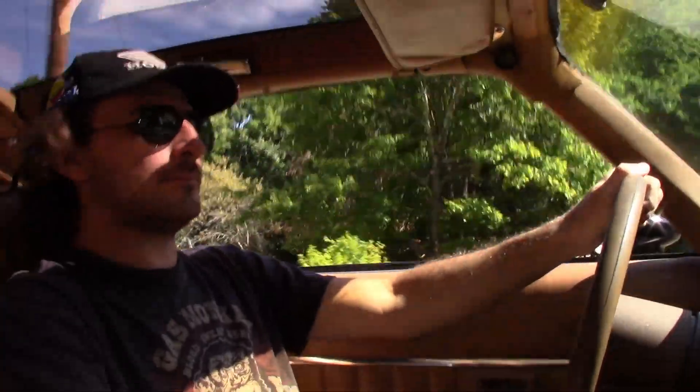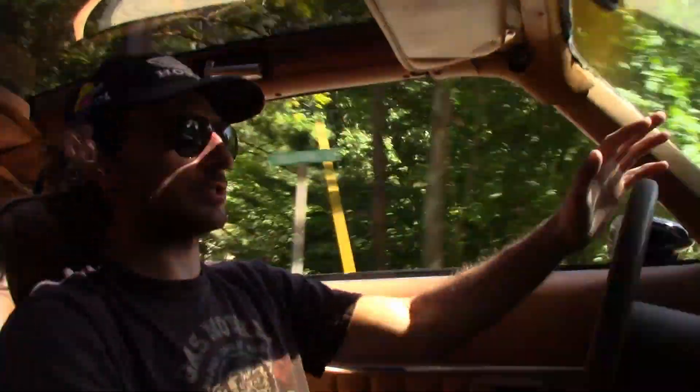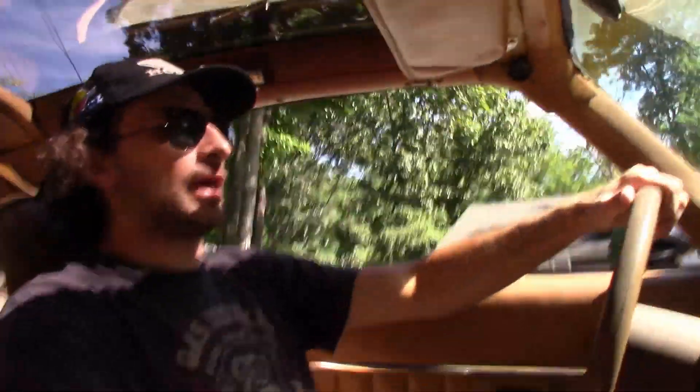This particular Trans Am — someone did throw a new exhaust system on the car but left the original exhaust tips, thank goodness. It has a set of Dynamax mufflers on it, and it looks to be a set of Magnaflow catalytic converters.